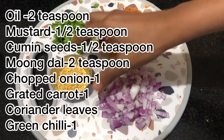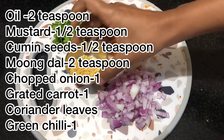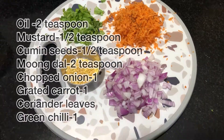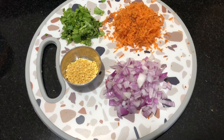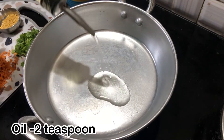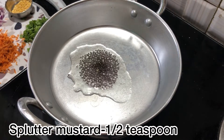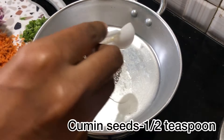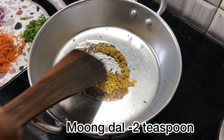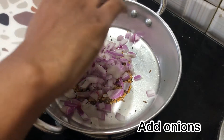For the masala, we add 2 tsp of salt, 1 tsp of carrot, and thyme. You can add 1–2 tsp of thyme, or add anything like that.